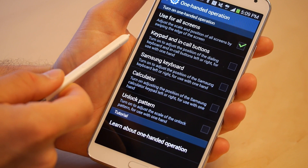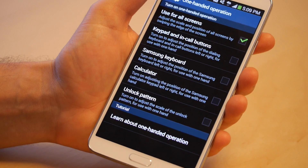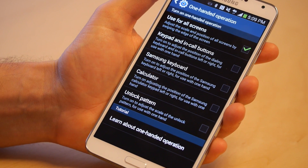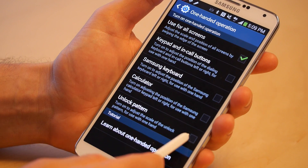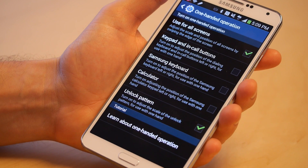Obviously it's perfect for your keypad, because dialing is a perfect time for using one-handed operation. Same with the calculator, the keyboard, or your unlock pattern — all very cool things you may want to turn on. But for our purposes, we'll just demo it with all screens.